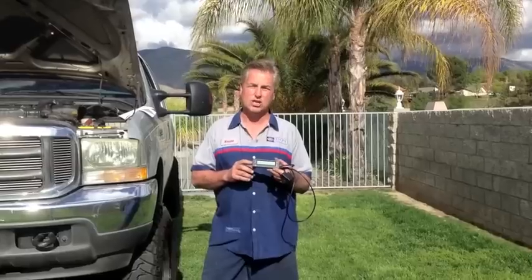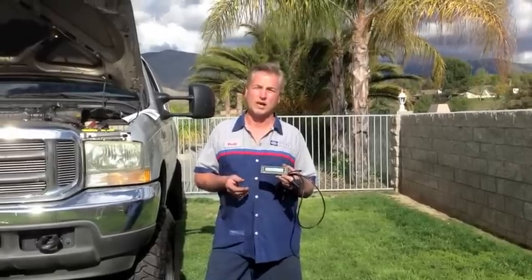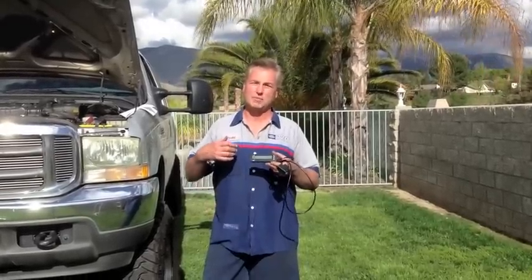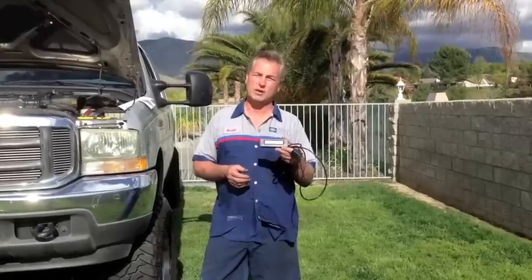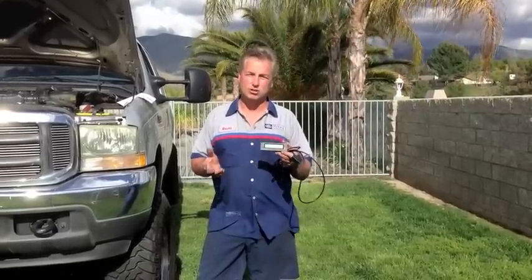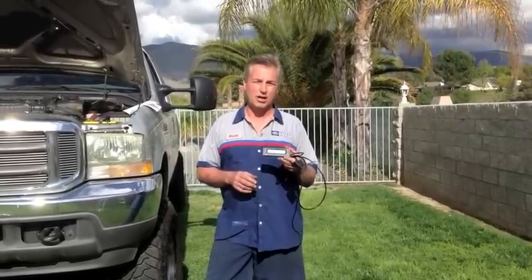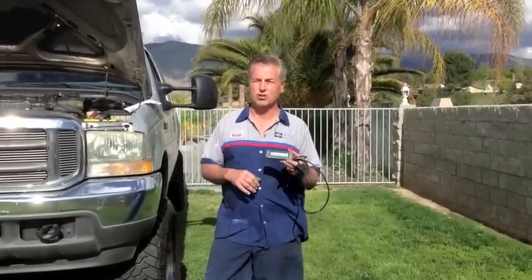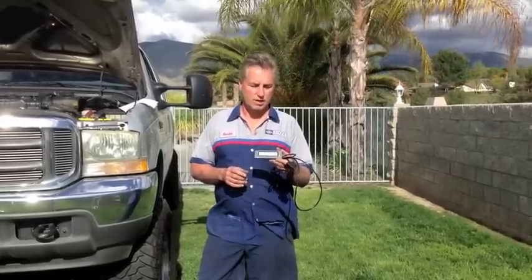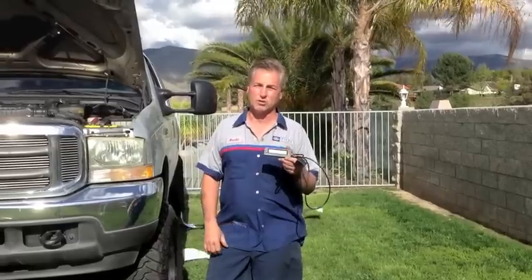This gauge is easily available at AutoZone stores nationwide. So if you're broken down on the side of the road — in Yosemite, Florida, anywhere — you can go to AutoZone and get one of these. They come generic, not sport-specific, so you'll need to do a little programming. I'll show how to do that in a separate video. But with this, I'll be able to tell you everything you can do to diagnose a no-start condition.